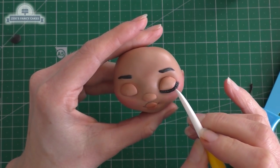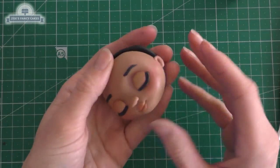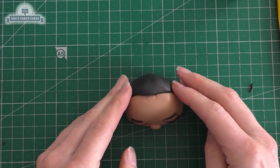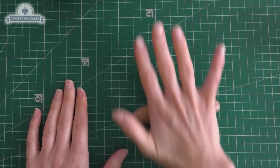A disc of black — I've squashed it but it's still quite fat — and we're just pushing that onto the back of her head so it just rounds off her head a little bit, making it a little bit less flat. And I've got some more modeling chocolate for the legs.